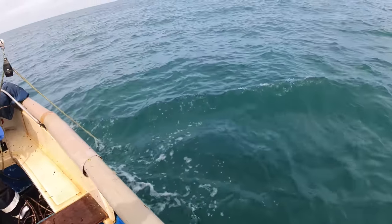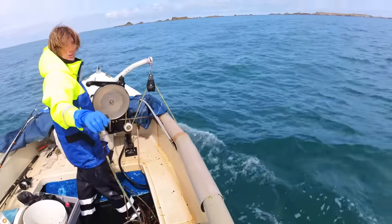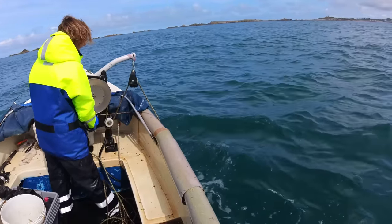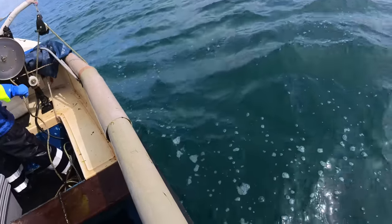Here we go with the pots. We've come in from the outside and we're going out again from the inside. We might move the outer pots in because they're out there and they're not catching much out there, so we'll see.